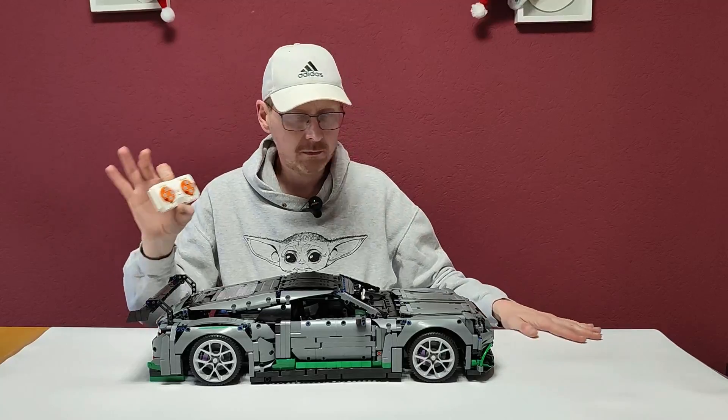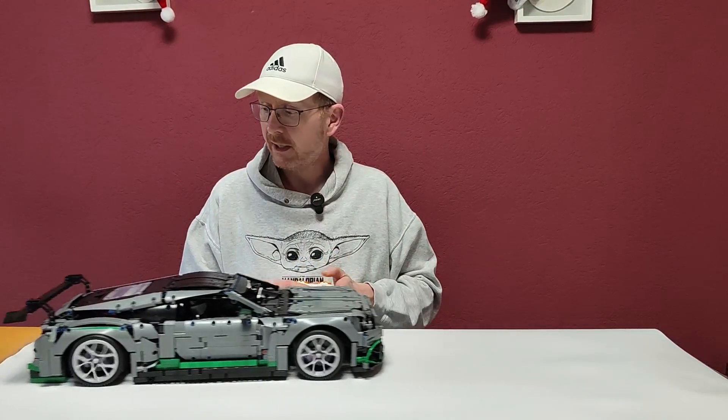This gives you the advantage that one battery box powers only one XL motor and the other powers an XL motor and the servo, so you have a lot of power and endurance. If you don't have that solution or want to use regular power functions, use an extension cable of at least 30cm and put the battery box in the back — one battery box is enough.